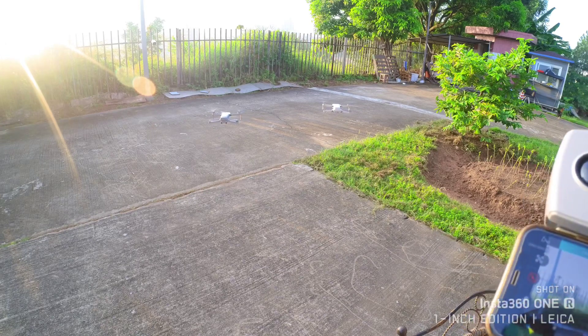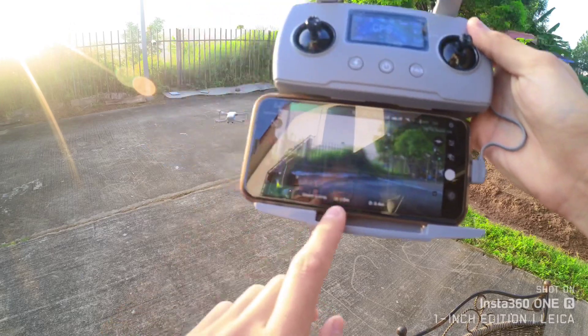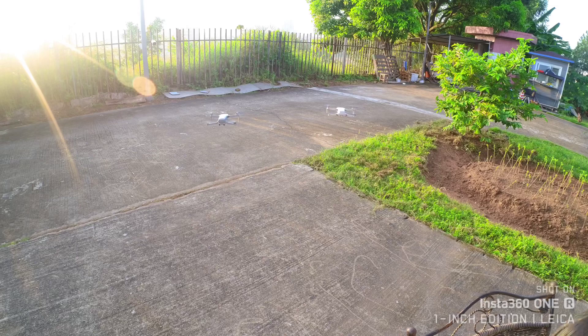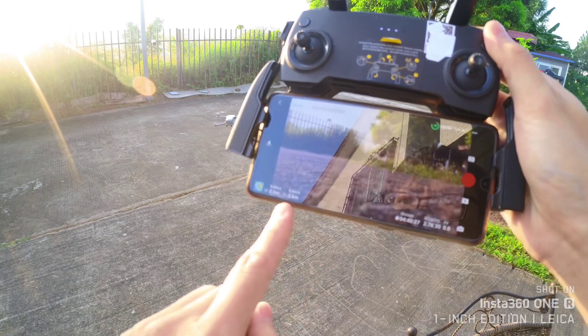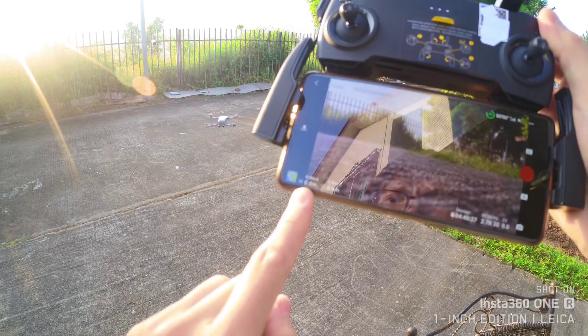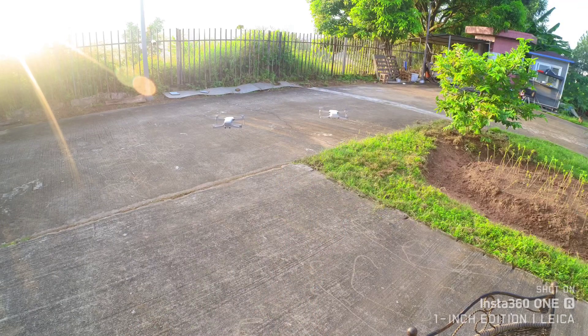The Hubsan app shows a bit different — it shows one meter. But the DJI app is showing zero. Not sure about the takeoff reading, but let it hover.